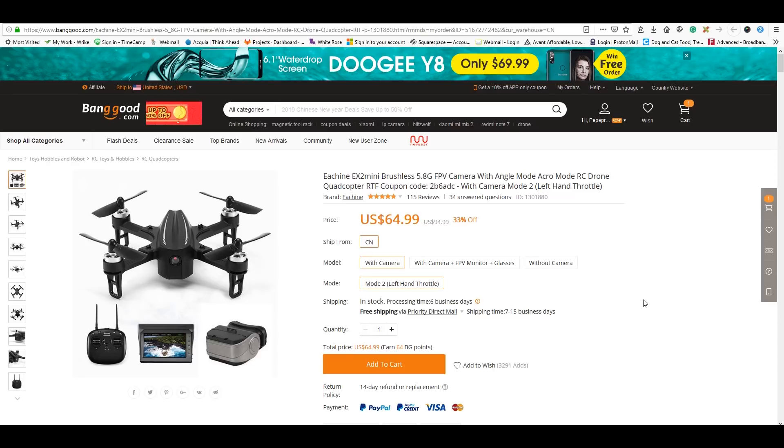I'm also getting the Eosheen EX2 Mini brushless, a brushless ready-to-fly kit that comes with goggles, a monitor, and the whole deal. I was able to get it with a code for $58 — I'll put the link and code in the description if it still works. It could be a great starter kit for someone wondering if FPV is for them, or for a friend you want to get into FPV at a much cheaper price point than other kits.